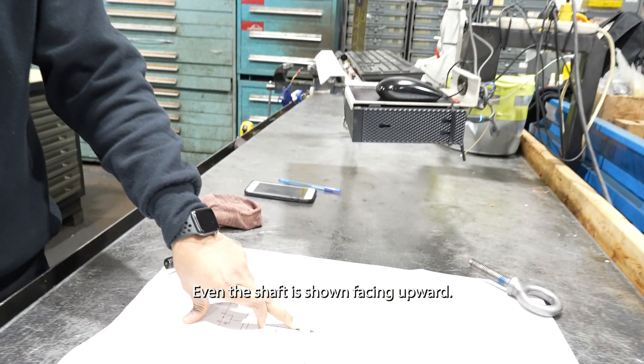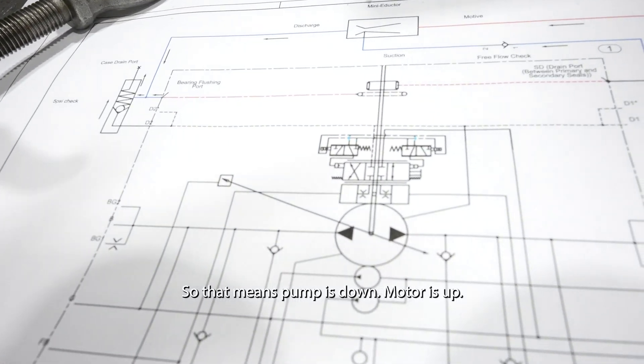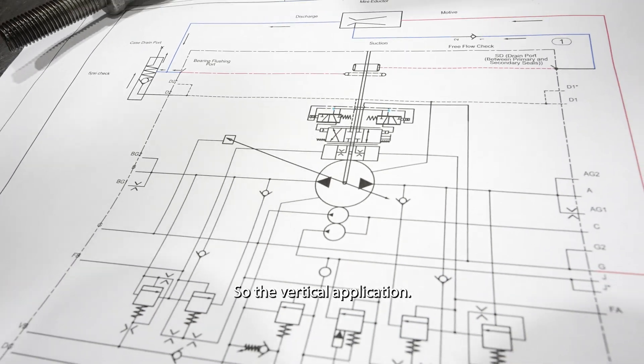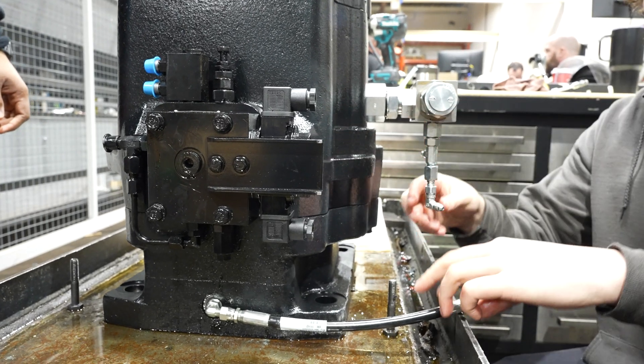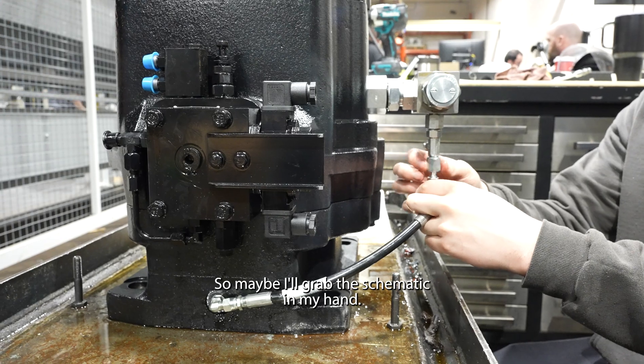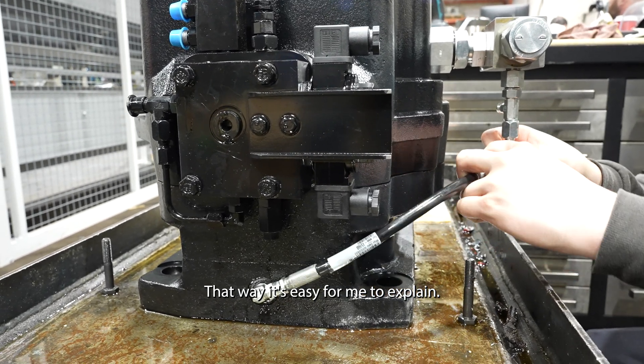The shaft is shown facing upward, so the pump is down and the motor is up - it's a vertical application. I'll grab the schematic so it's easy to explain.